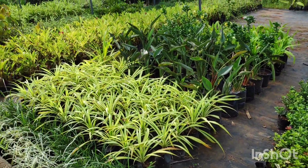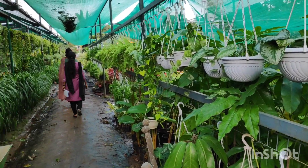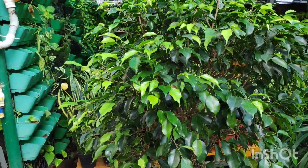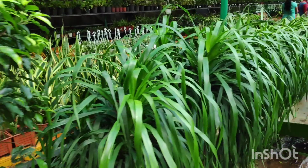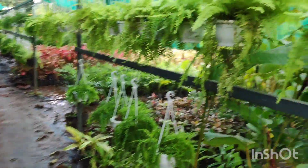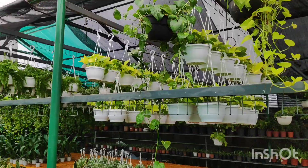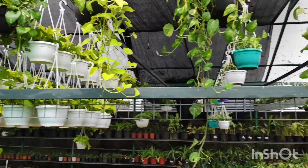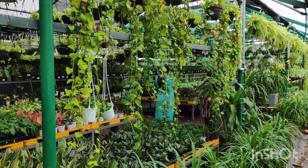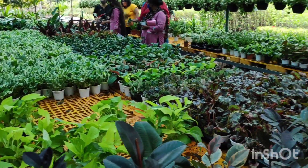We have bonsai plants that have been grown for a long time. There is also a small variety of ferns, a money plant, and a black sissy plant.